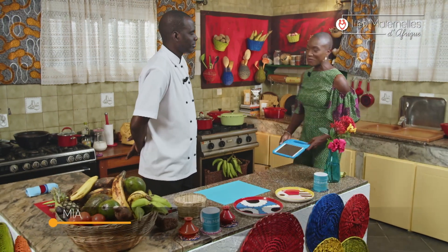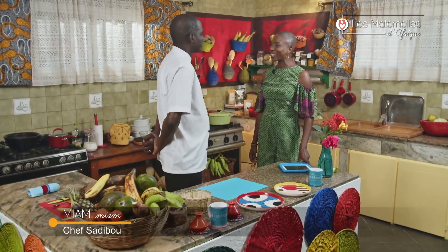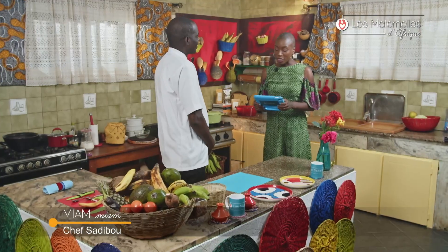Chef Sadibou, comment ça va ? Très bien. Vous êtes de retour au Matin d'Afrique. Je suis ravie de vous recevoir. On va répondre à une personne qui nous écrit depuis Tiaba, au Niger. Est-ce que vous savez comment on dit bonjour en Songhaï ? Ça se dit Kani Bani ! Kani Bani. Bonjour Angela.